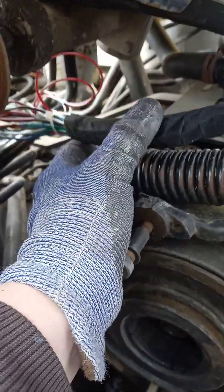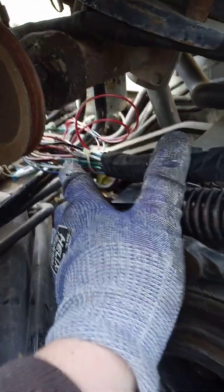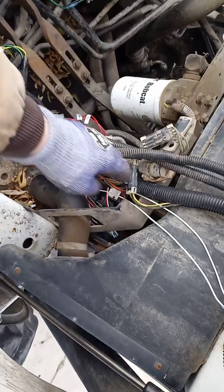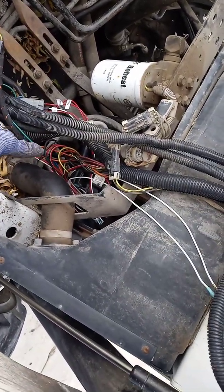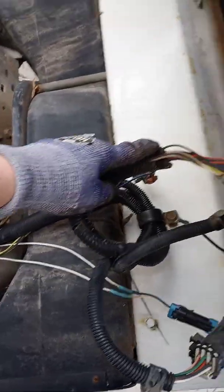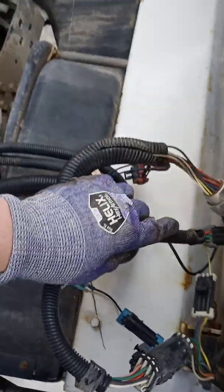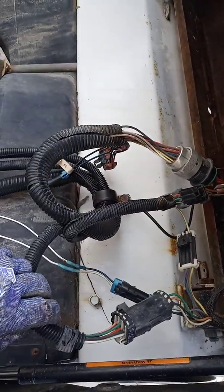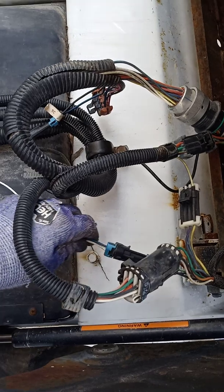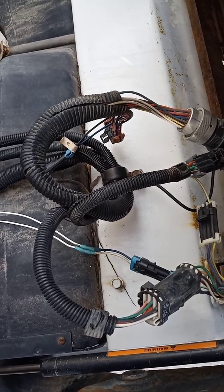It goes right here. I'm going to have to do a little more cloth tape from this point forward. You can see it goes up into here, into that particular connector and that connector, and there's all these little connectors also. That's your RPM connector. I'm going to have to do some sort of a protector over that.